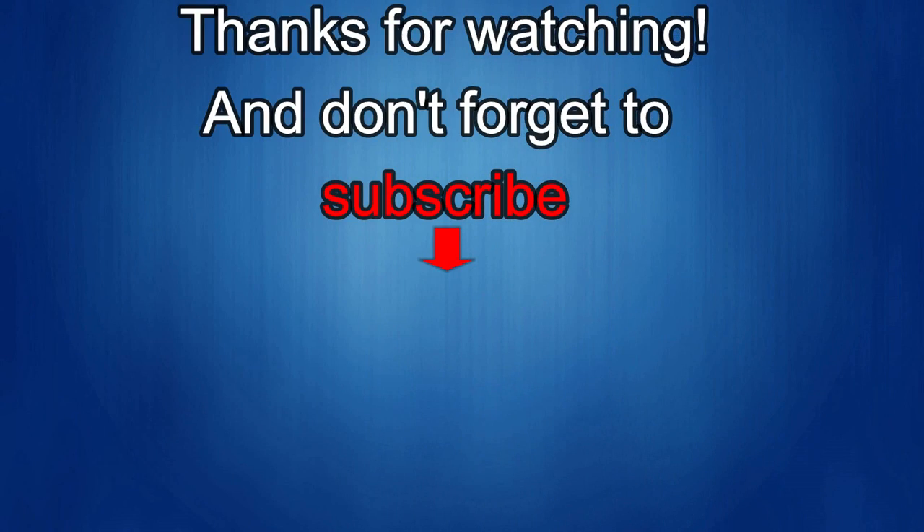Thanks again for watching our review. If you liked it, show us some love with a thumbs up, subscribe to the channel, and share the video with your friends. With your support it really helps me keep the channel going so I can continue to offer you guys discounts, giveaways, and fresh content. I'll see you in the next episode — take care.